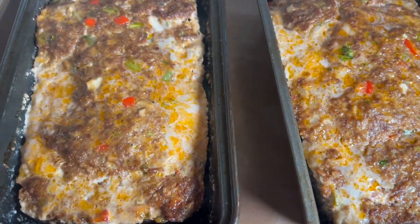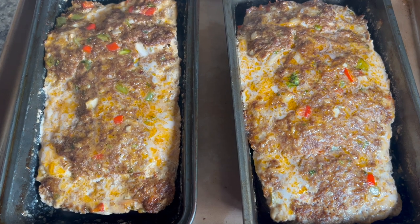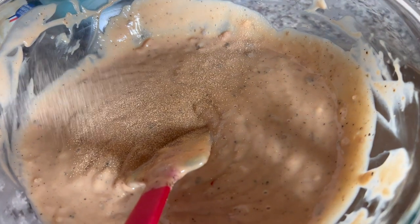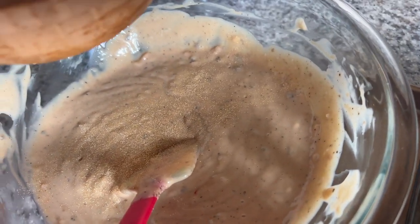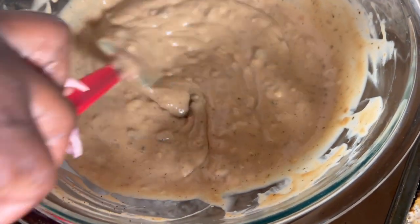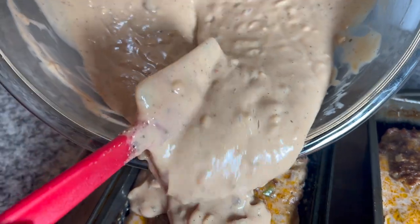I just took my meatloaf out of the oven — it's been in there for 15 minutes. This is what it's looking like. We're going to add our gravy on top. I'm just going to add a little bit of garlic powder and a pinch of black pepper. Taste your gravy to make sure you don't need any extra salt, because most packets sometimes have salt in them. I don't think I need any more salt in mine. I'm just going to spread this on top of my meatloaf.